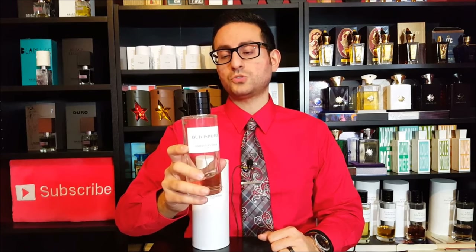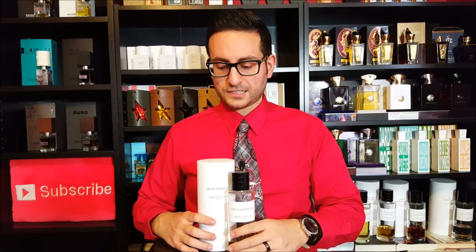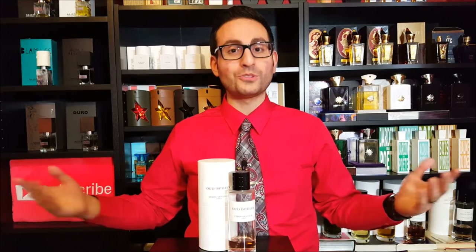This one in particular is part of the Privé line — the more higher-end line. They're a bit more expensive than the ones that you see in Macy's and Sephora, and we'll get into a little bit of that later on. This one is a 2012 release and it's classified as a Floriental, a Floral Oriental.